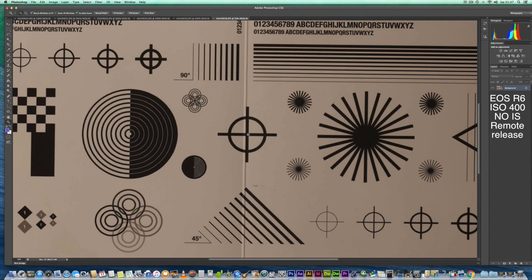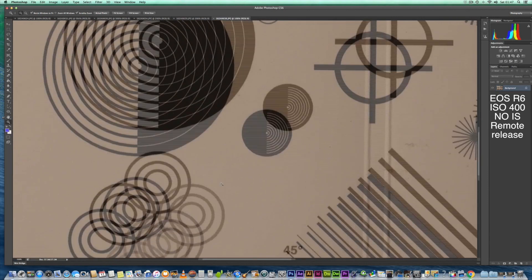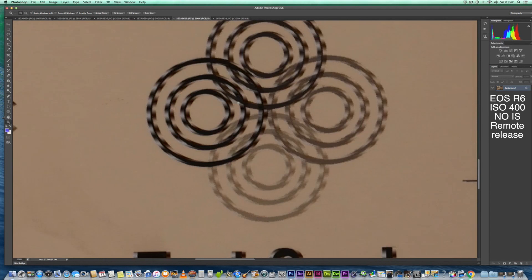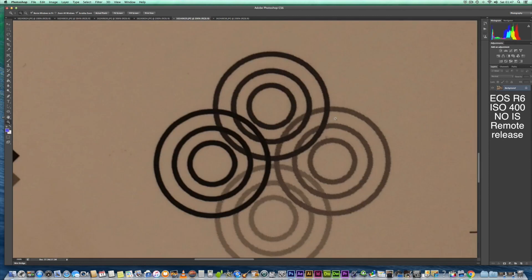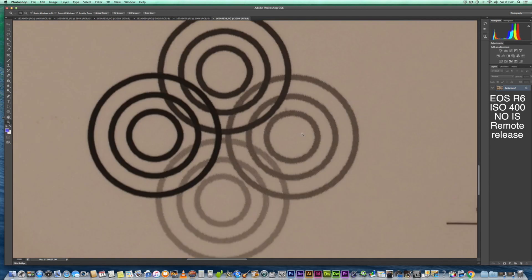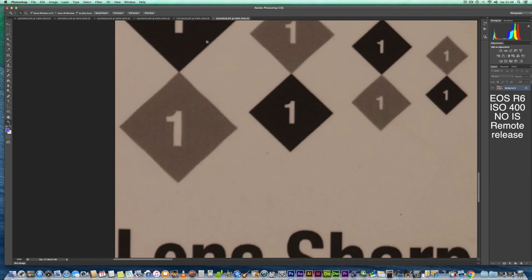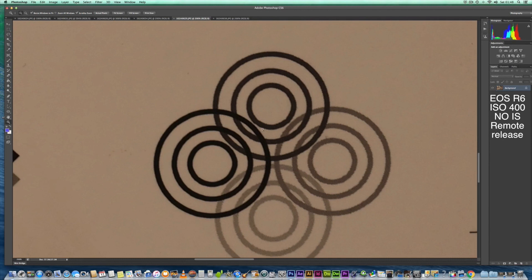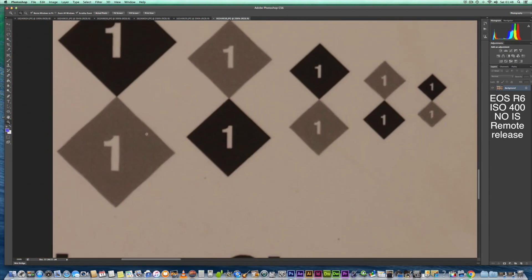Let's see if the combination gets any sharper at f16 — at 100%, I think we've got a little bit of clearing of that softness I was seeing, so it's got a bit better. I'm not seeing any diffraction affecting the imagery either. Let's compare the circle against the 100-400 — I think they're probably as sharp as each other here at f16. There's no major difference at f16, but certainly at the lower apertures there is a big difference in sharpness. The contrast on the 100-400 is a big difference as well.